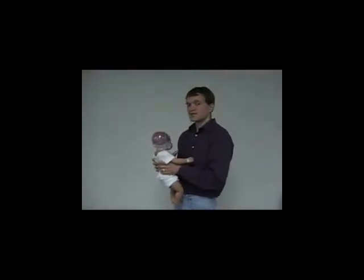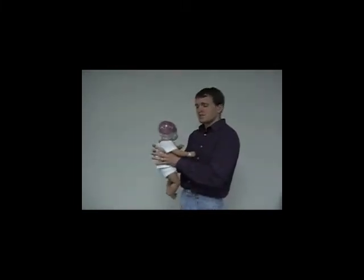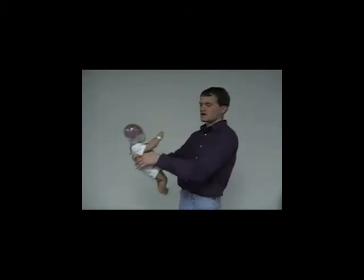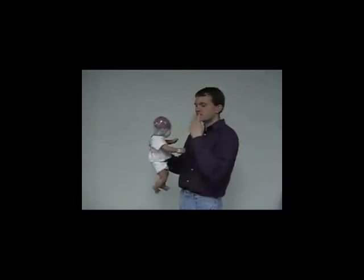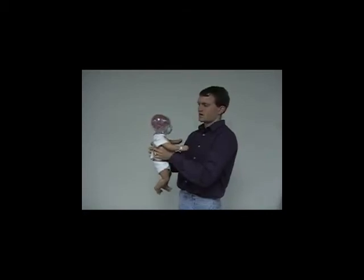When demonstrating the Shaken Baby Simulator, it all comes down to technique. When demonstrating the baby, do not give it long, sharp motions or single shakes. The baby needs to have some continuous movement throughout in short motions, and I will demonstrate.